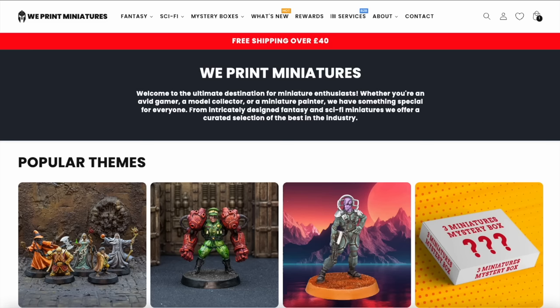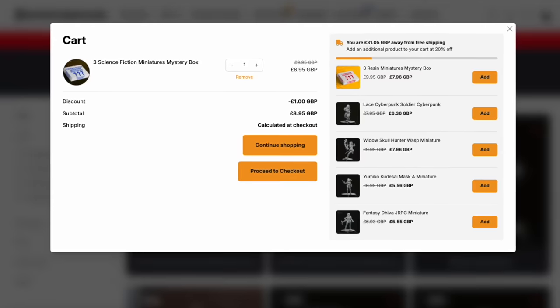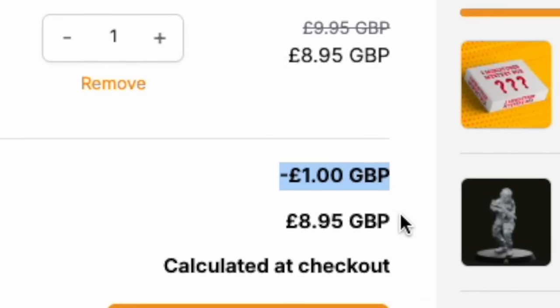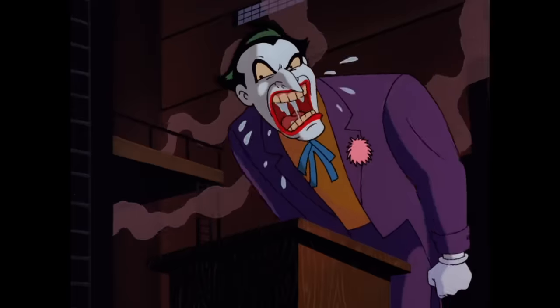This video is brought to you by WePrint Miniatures, an independent retailer with over 3,000 different miniature models to choose from. To get 10% off your first order or a recurring mystery box subscription, head over to weprintminiatures.com/serumlake, and make sure the discount code SERUMLAKE, all one word, is applied at the checkout. Now on with the video.